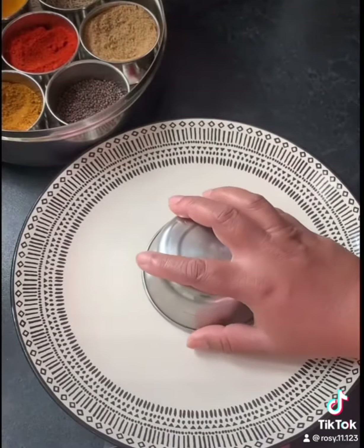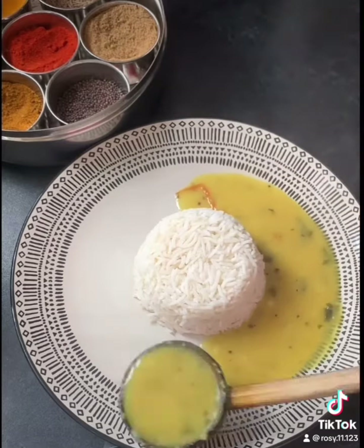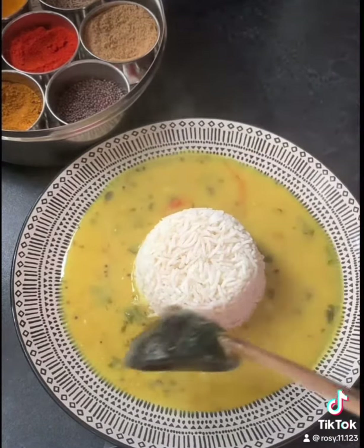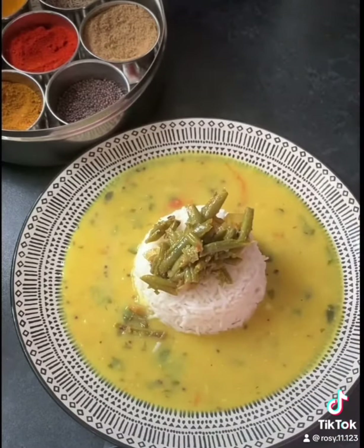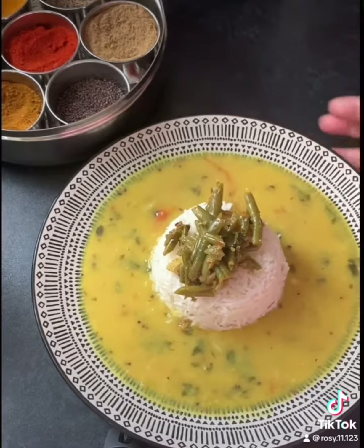Let's do the plating now. Here I have some steamed basmati rice. Let's add some piping hot dal to it and the gorgeously looking french beans. Do try this recipe and tell me how it goes.